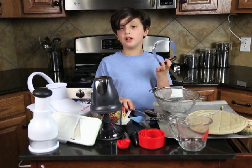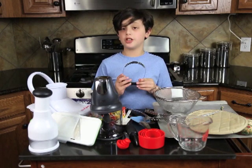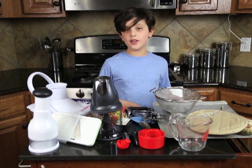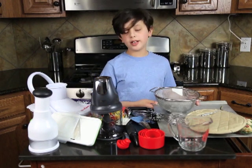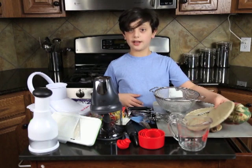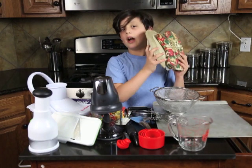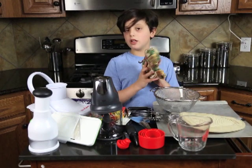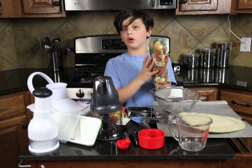The pastry blender is really good when you want to mash something, like an egg, to make a salad. Now, for oven safety, you want to use a cooking sheet. And for extra safety, so that you won't burn yourself, use the oven mitts. The oven mitts are really good when you want to take a tray out of the oven and you don't want to get burned.